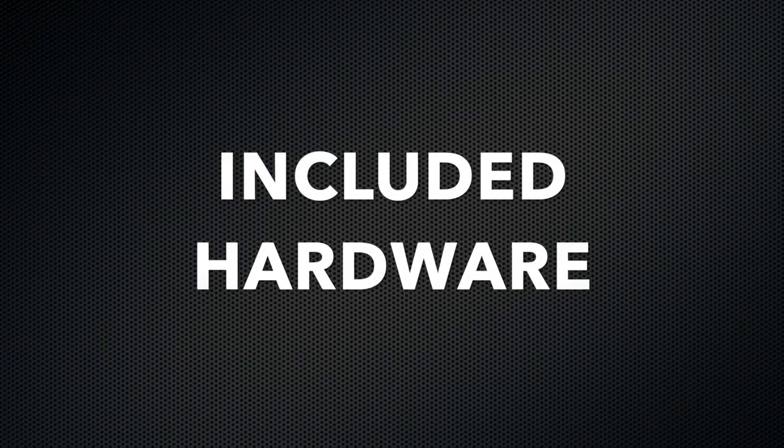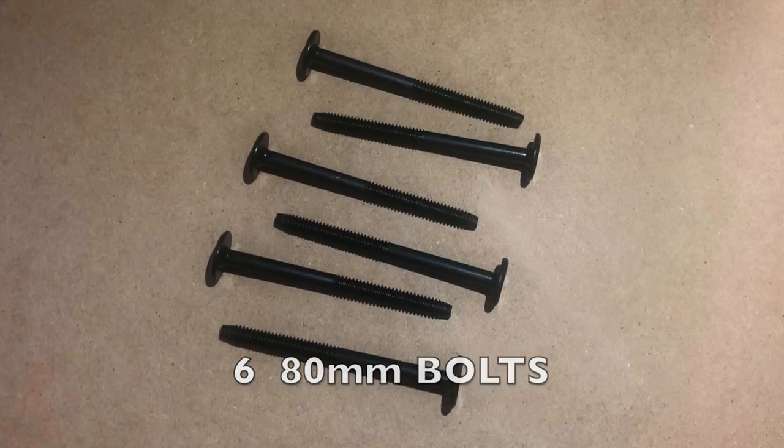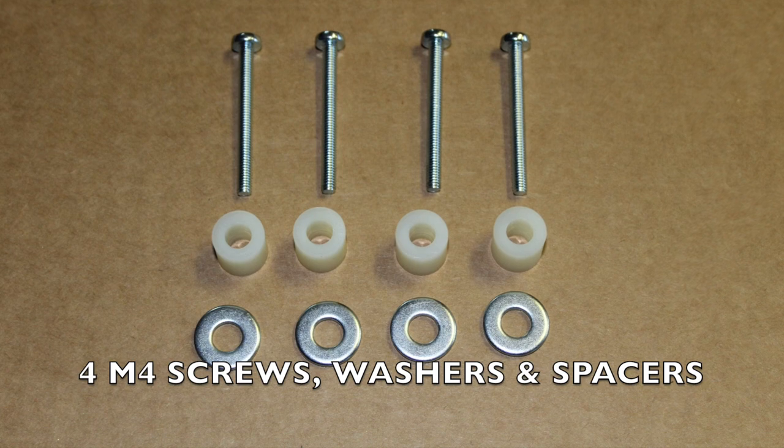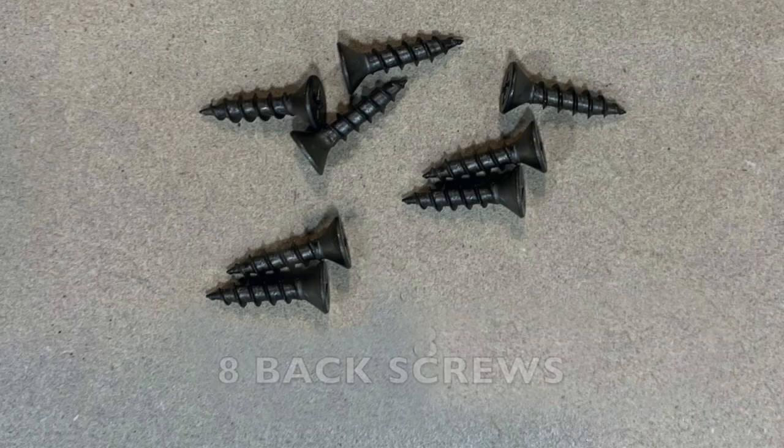Included hardware: 14 60-millimeter black bolts, 20 silver cross dowels, six 80-millimeter black bolts, four M4 monitor screws, four washers and spacers, eight back screws, one allen wrench, and one grommet.